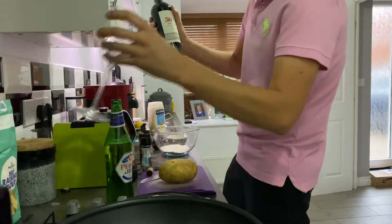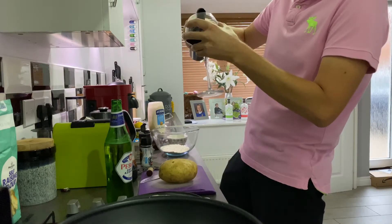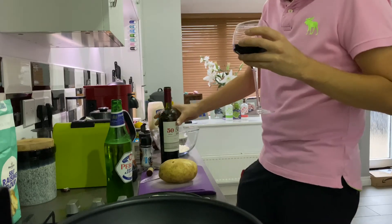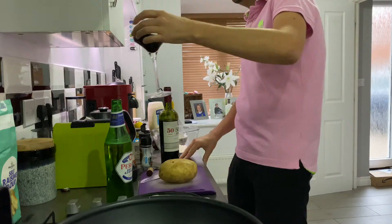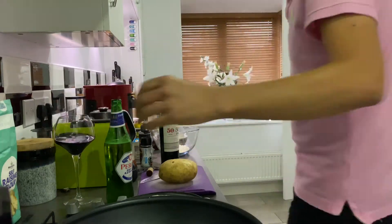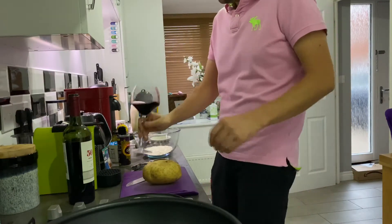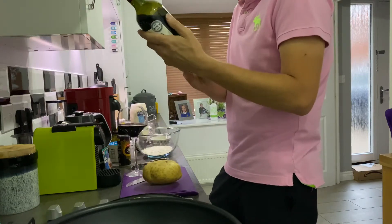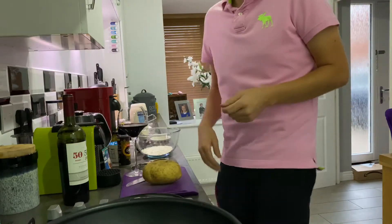I've not had a mixture wine thing before — 50-50. First impressions: dark black currants, plum, vanilla. Quite pleasant.